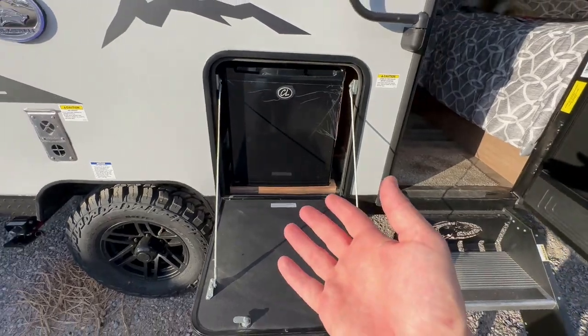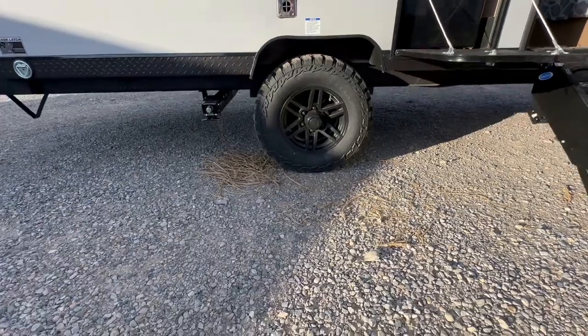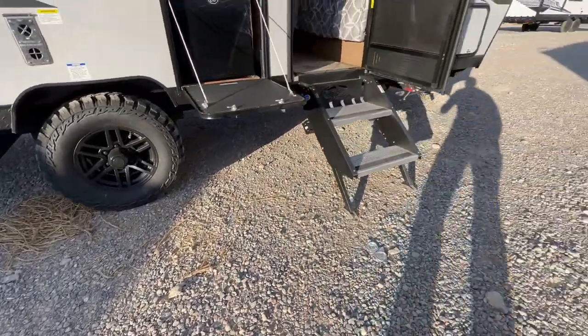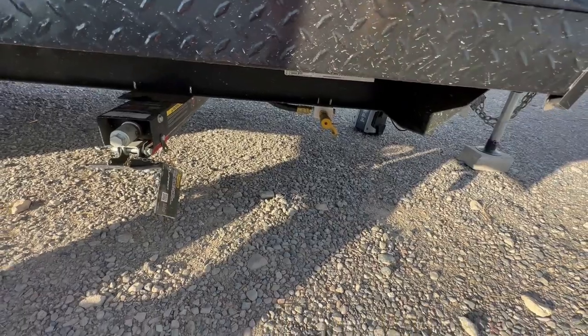Right here is your outside little refrigerator. And if we look down here, besides the stabilizers, there is a propane quick connect — right there. That's your propane quick connect for your outside barbecue if you want one.